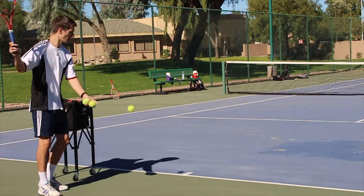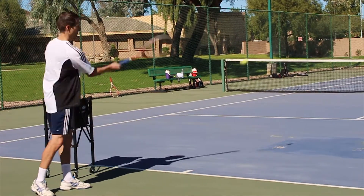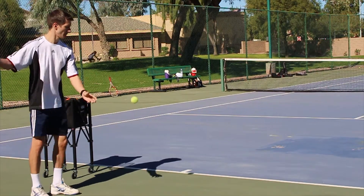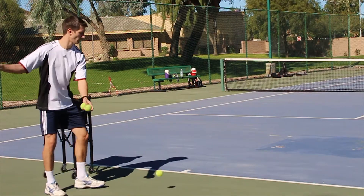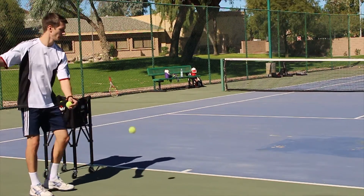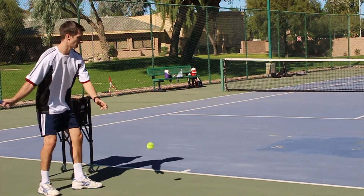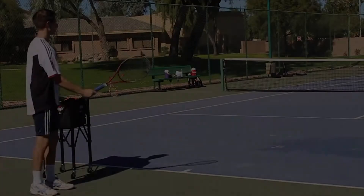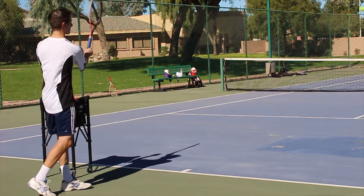Eventually, you can start hitting from the baseline. I don't really recommend this if you're just starting to teach, but it helps because from the baseline you can actually rally the ball and have a live ball with your student. Notice how I'm dropping the ball on the ground first and then hitting — this makes it easier to control your feed. But eventually you can hit it right off your racket, though it will take some practice before you get the hang of this.